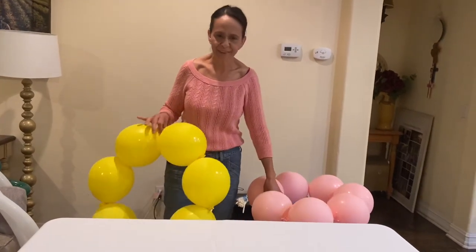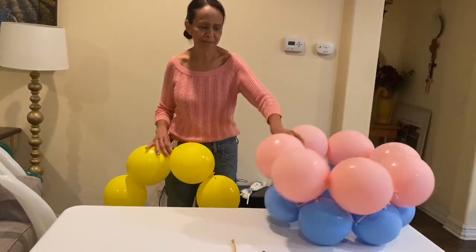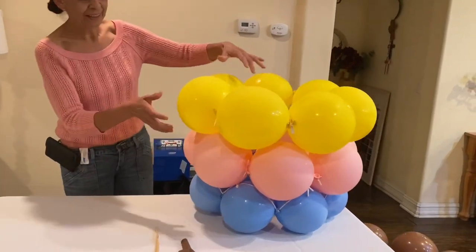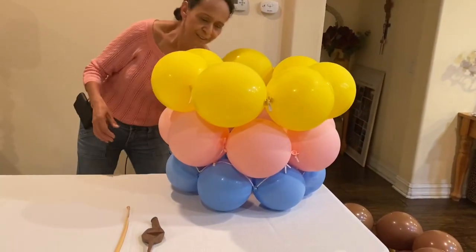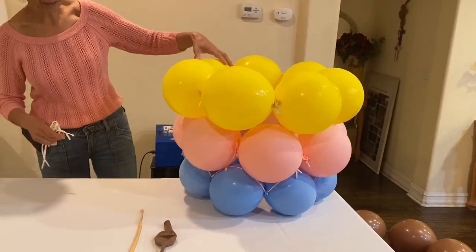I prepared a lot of the materials so we can save time. First thing we'll need to do is align the balloons so they sit precisely on top of each other.